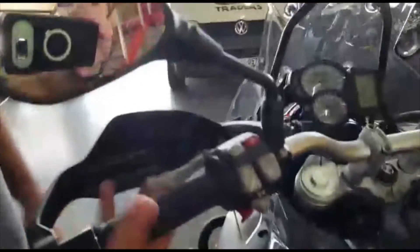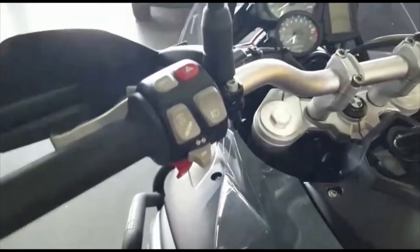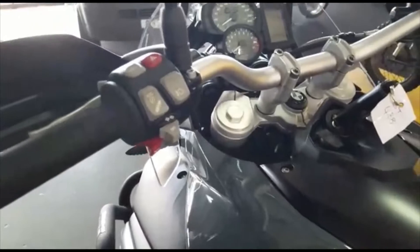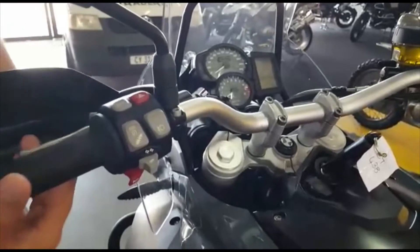This bike is fitted with two-finger levers for off-road, with a nice edge on them so your fingers don't slip off. It's also fitted with wind protectors and hand protectors, which are particularly nice when you're doing speeds of about 140 km/h and the winter air is cold — it does tend to bite your fingers.